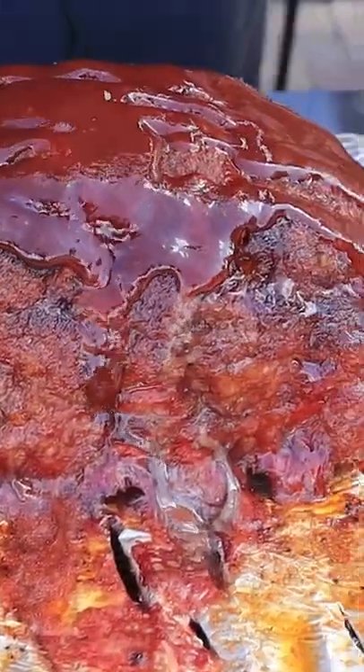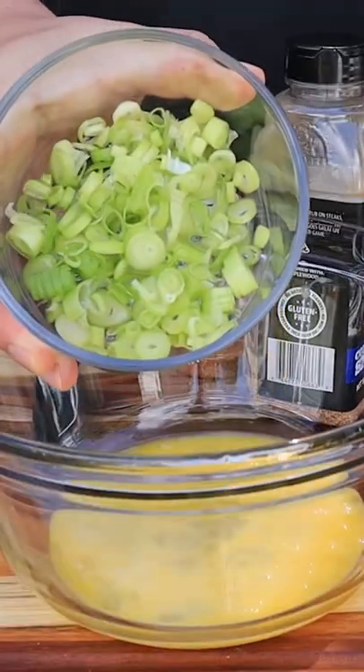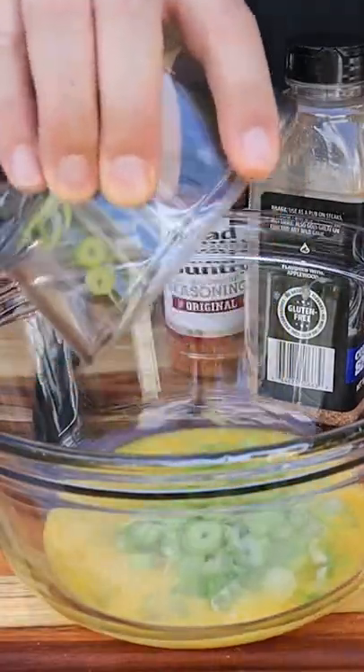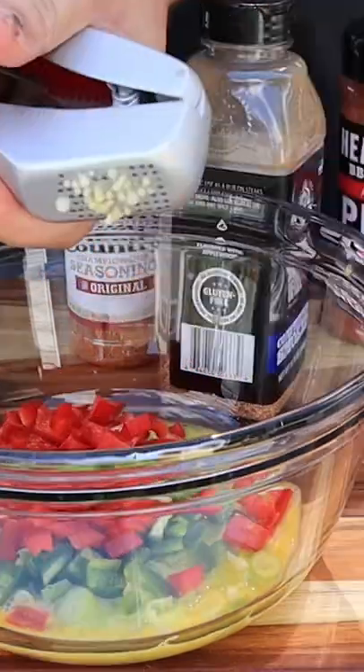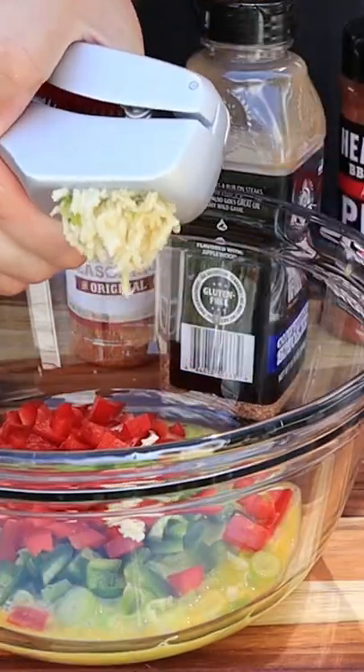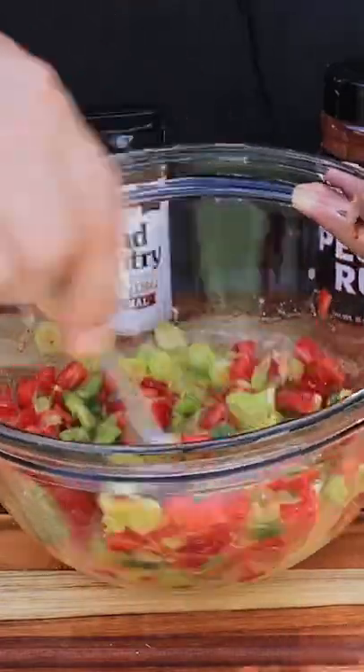And on the menu today, barbecue meatloaf. Start by whisking together two eggs. We're going to add a large handful of sliced green onions, a few diced jalapeños, a diced red bell pepper, three cloves of crushed garlic. Mix all that together and get it incorporated.